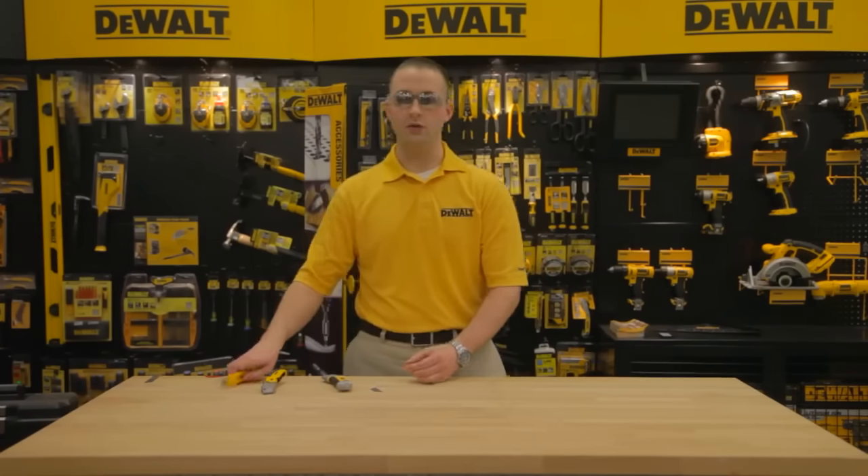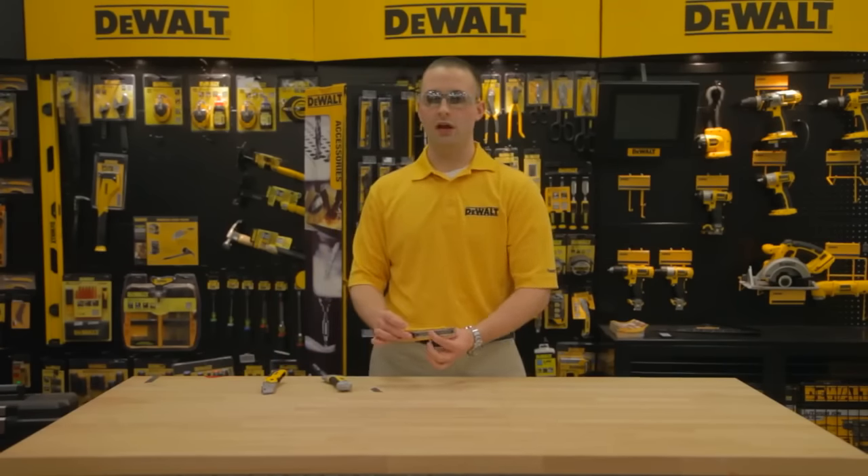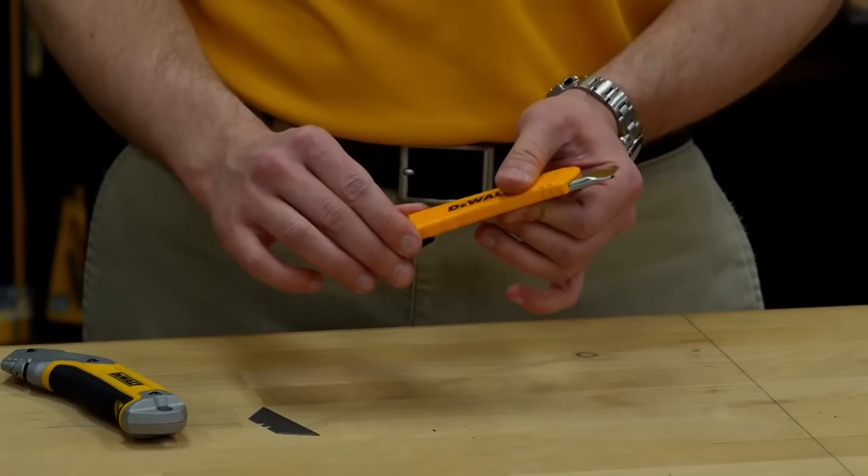Next we have our 18 millimeter snap-off knife. It has an all metal rust resistant body and ribbed handle for extra comfort.